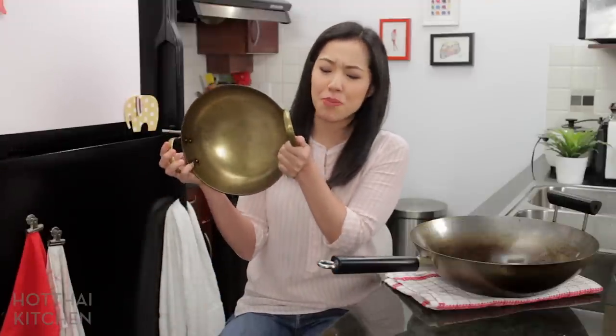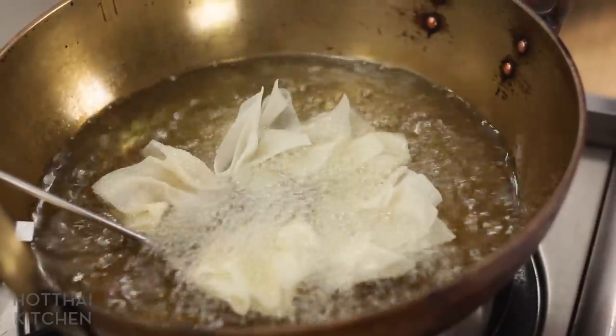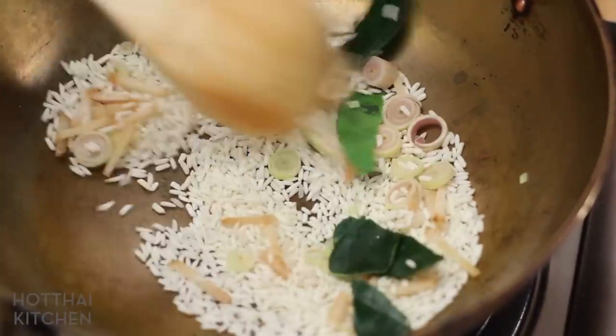A quick note on my brass wok — a lot of people have seen me use it. This isn't really a wok in the general sense; it's a reactive metal, so you can't use acidic ingredients in it. I use it basically to deep fry and dry-toast things because I like the shape. I don't recommend it as your general cooking wok.